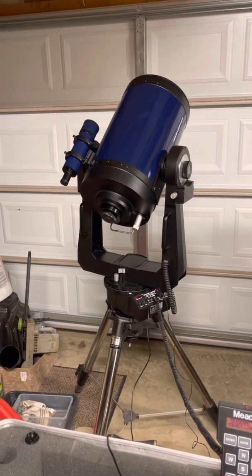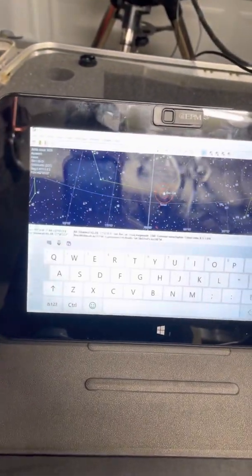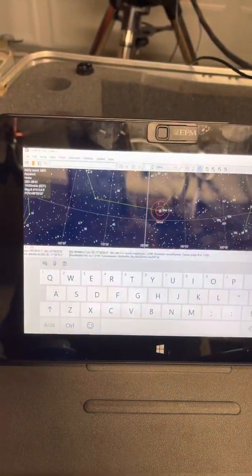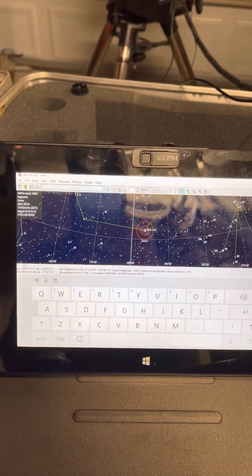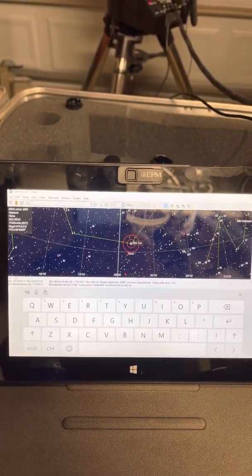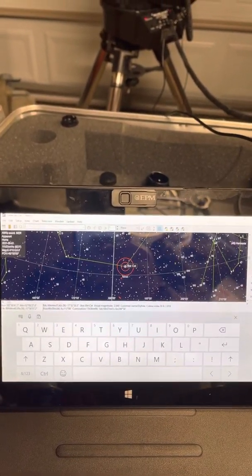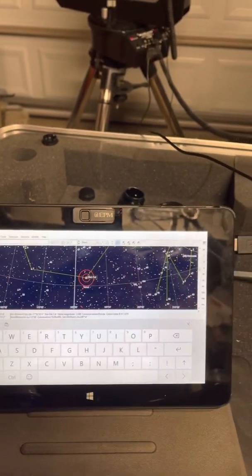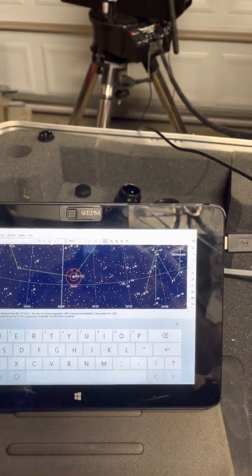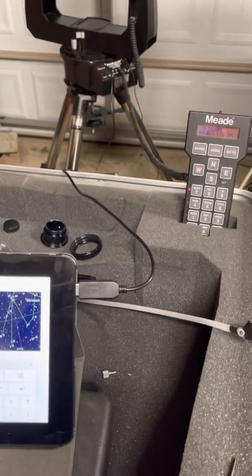The software I'm running is Cartes du Ciel, which is 'sky chart' in English. It's a full astronomy library and is able to operate telescopes. There are a lot of details I won't get into here about setting up all the drivers — maybe I'll do a video on that later.